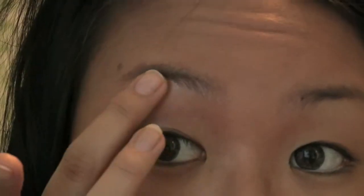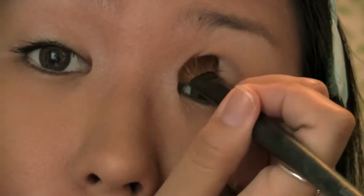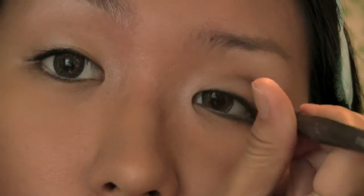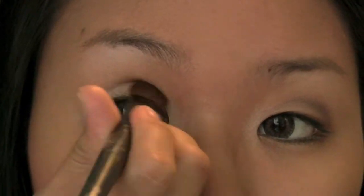Applying white eyeshadow to the balls of your eyes as well as right underneath your eyebrows brightens up this area and gives it a wider appearance. Applying white eyeshadow on the inner tear ducts of the eye also helps to brighten it and whiten the eyeball. Then take a flat blender brush and a taupe-ish, grayish natural brown color and apply this to the creases — or in my case the non-existent creases — of your eye to help accentuate the shape.